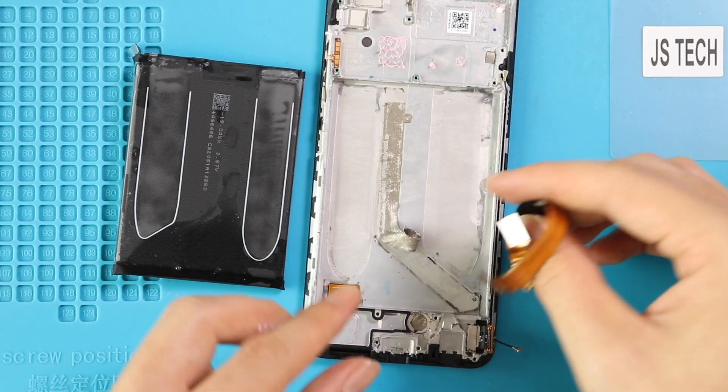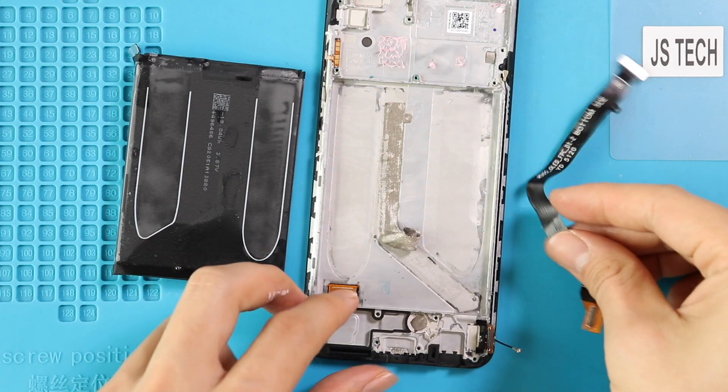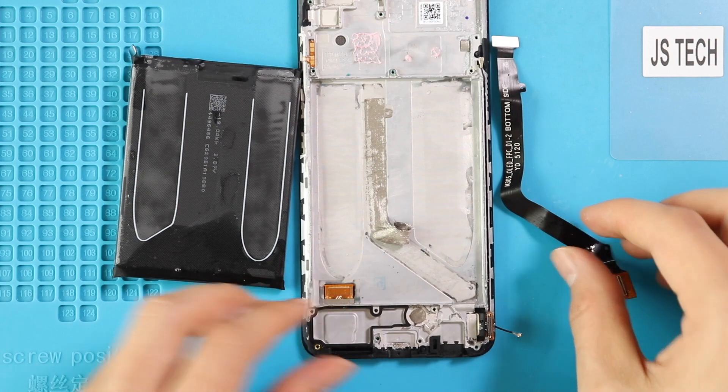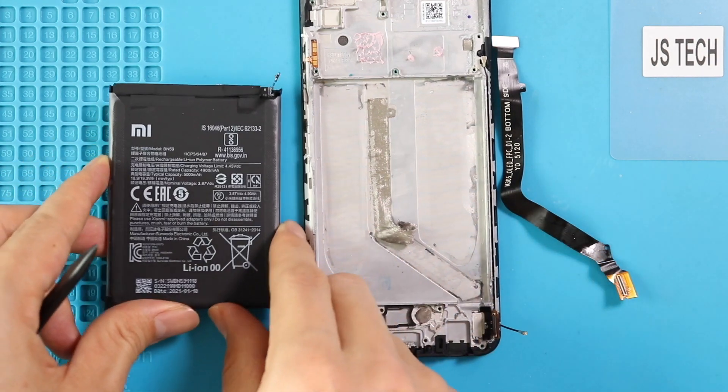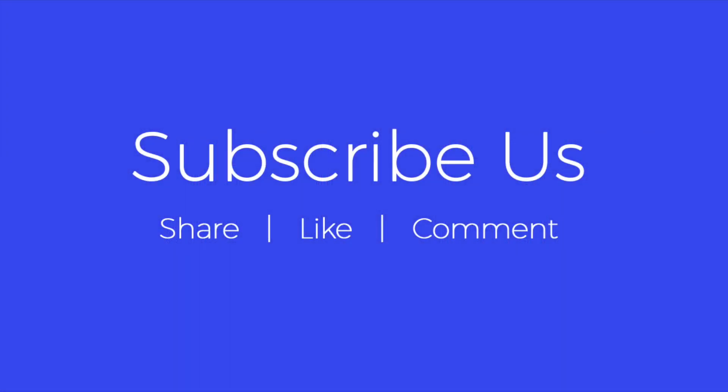Stay tuned for the reassembly process and working condition after the cleaning and drying process. Hope you have enjoyed the teardown guide for repairs on Redmi Note 10 mobile phone. Let us know if you have any questions. Please like, share and comment on our videos. Hit the subscribe button for more videos. See you next time, bye-bye.